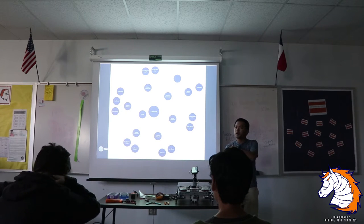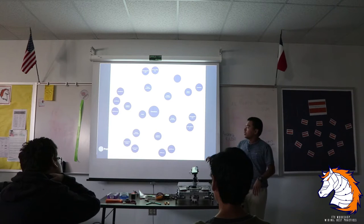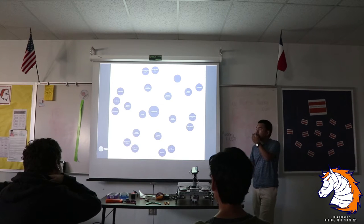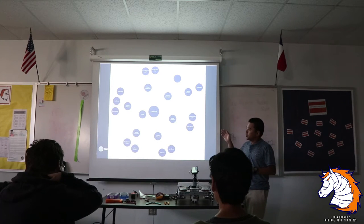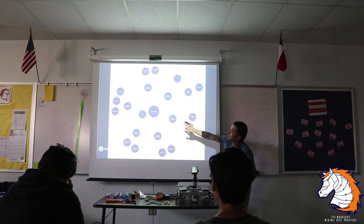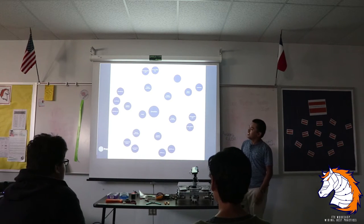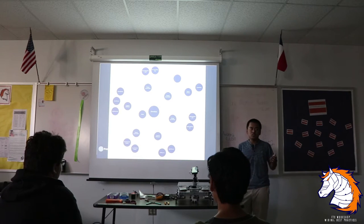This is called MindNode — or the specific app is called Mindly, available on Apple and Android. I introduced this when we were planning this robot. It's a mind-mapping tool that's really good, especially for programmers. The idea is: when you think of something connected to something else, you connect your thoughts. I use it as a wiring schematic.